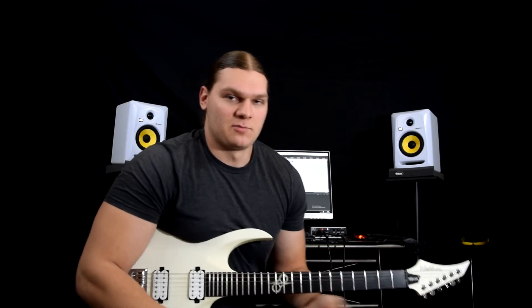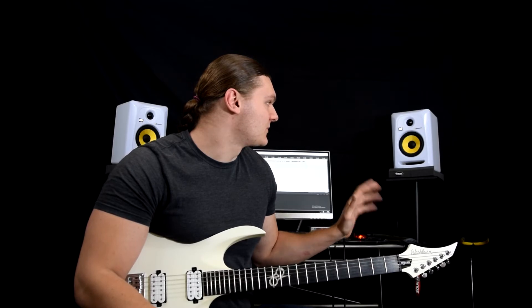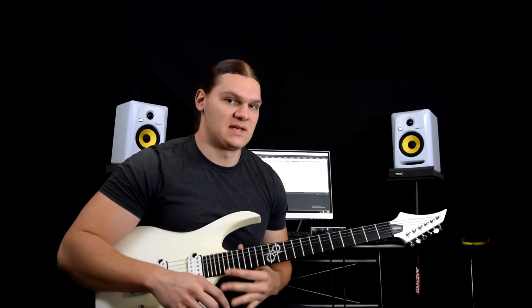My monitors are KRK Rocket Fives — very good monitors for the price. I had Yamaha HS5s before and I preferred those, but these are almost just as good. They're probably a little bit more bassy than the HS5s, so they sound better while you're using them, but they're not necessarily better for mixing.